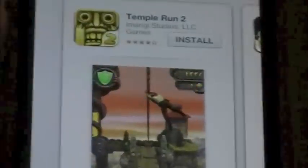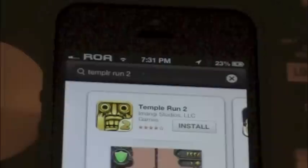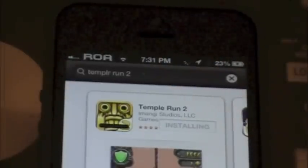What is up guys, Raleigh here. Today I'm going to bring you a video on a hack that I found for Temple Run 2. As you guys know if you've been watching my past videos, I made a video for the first Temple Run and its hack.